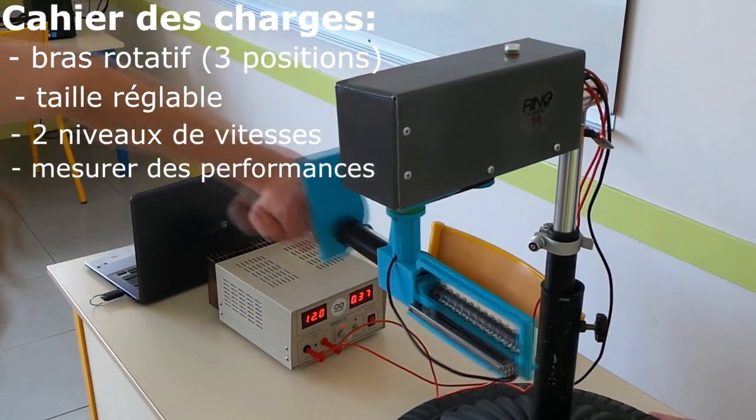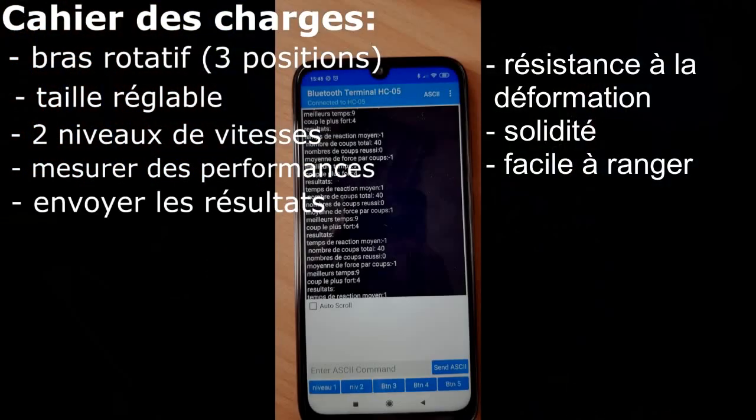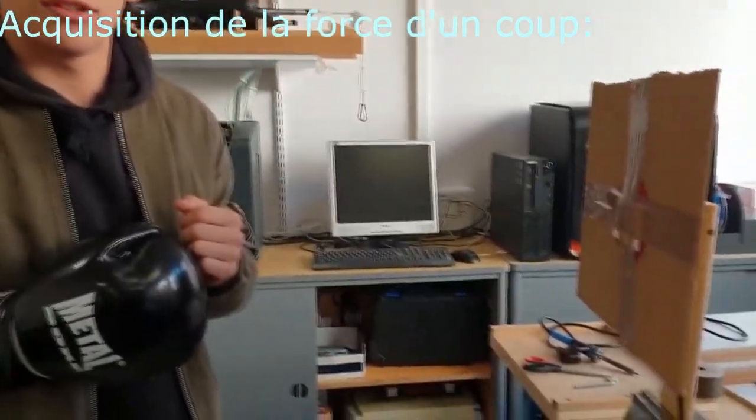Il devait mesurer la force des coups et le temps de réaction du boxeur, et à la fin de l'entraînement envoyer les résultats sur le téléphone. Afin de concevoir le système, nous avons réalisé des expériences.